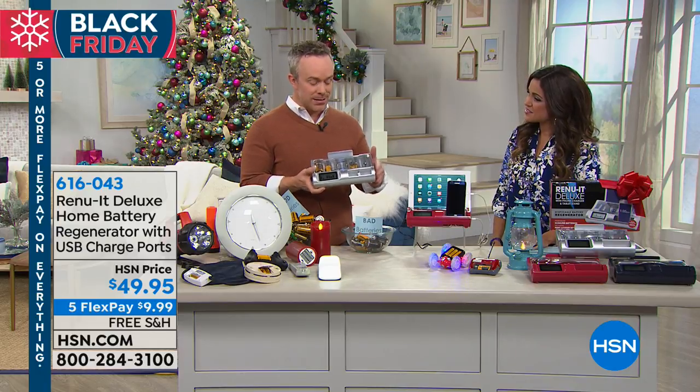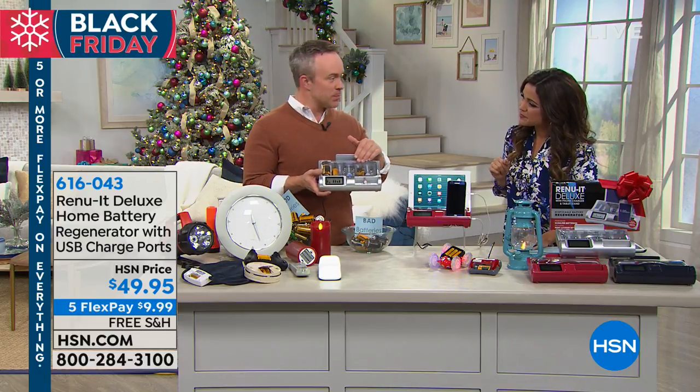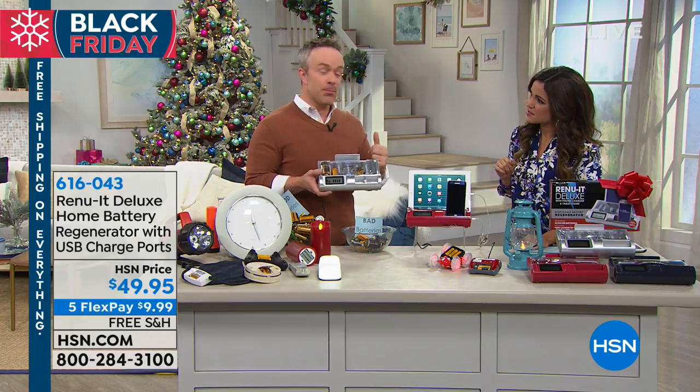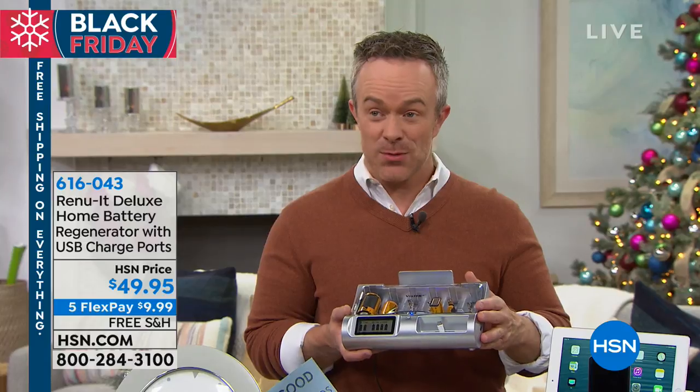The cool thing about the Renewit Deluxe is it recharges all those batteries — A, AA, AAA, C, D, and 9-volt batteries — to 99% of their original strength, dozens of times over. I didn't even know this kind of thing existed.